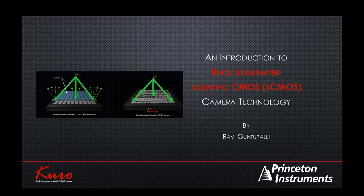My name is Ravi Guntupalli. I'm Vice President at Princeton Instruments. Thanks to Photonics Media for hosting this webinar on a pretty exciting new low-light detection technology called back-illuminated Scientific CMOS. In the next 30 to 40 minutes, I hope to take you through a brief introduction of this technology and also, importantly, how it compares and contrasts with the existing low-light-level detection that's available.